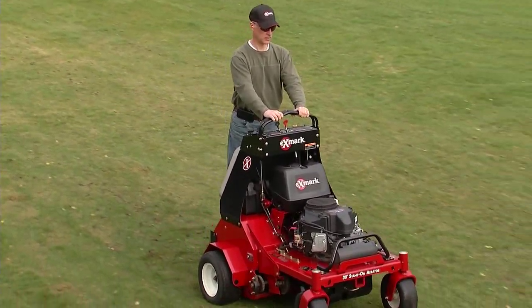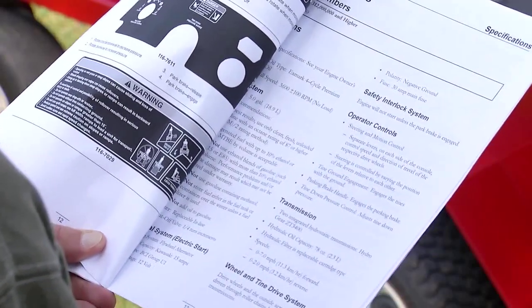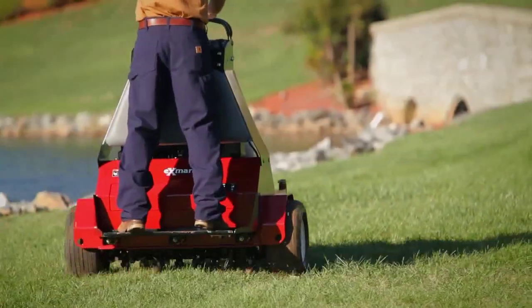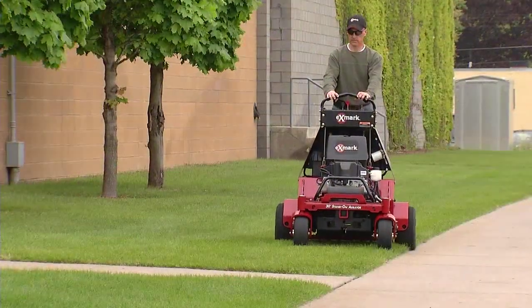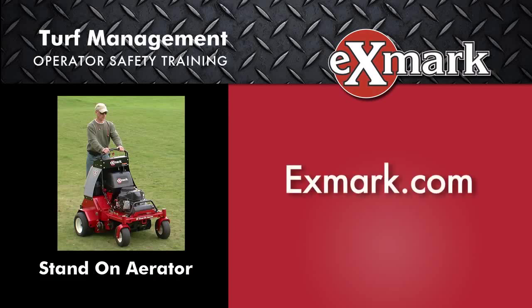This training material does not cover all potentially hazardous situations. Be sure all users follow Exmark's operational, safety, and maintenance guidelines. Remember, the most common causes of accidents are excessive speeds, sudden turns, uneven terrain, and not stopping the engine. Always use common sense and the utmost care when operating Exmark equipment and you'll enjoy many years of efficient and reliable service. Together, safety is priority. You can find a copy of the operator's manual and other safety information online at Exmark.com.